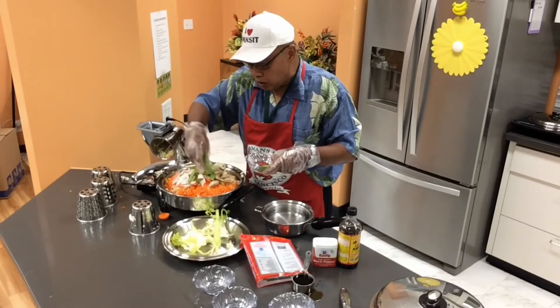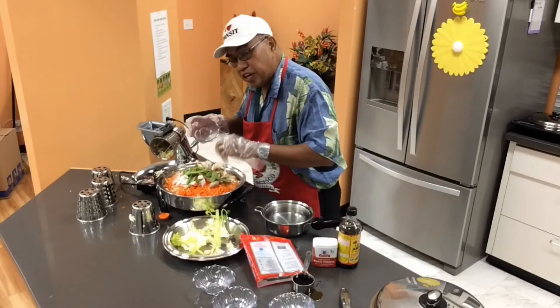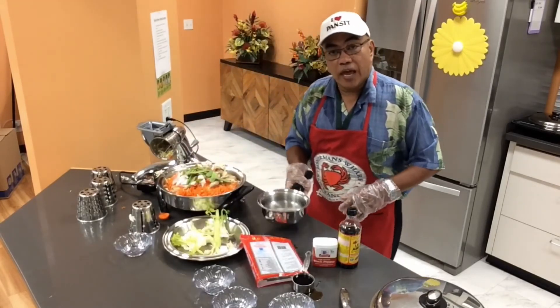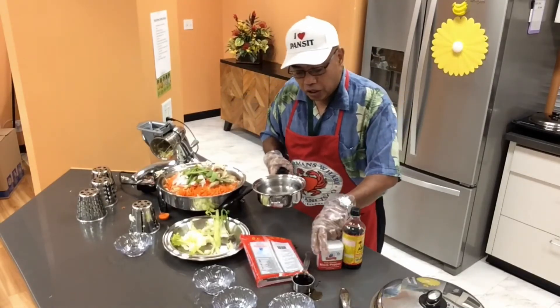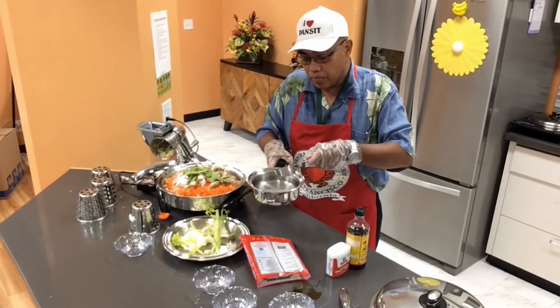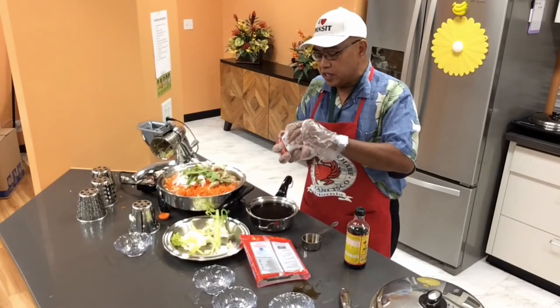When I open the lid later on, tell me if you see green or yellow snow peas. We also have three cups of water right here, and one third cup of soy sauce. We're also gonna add black pepper to taste.